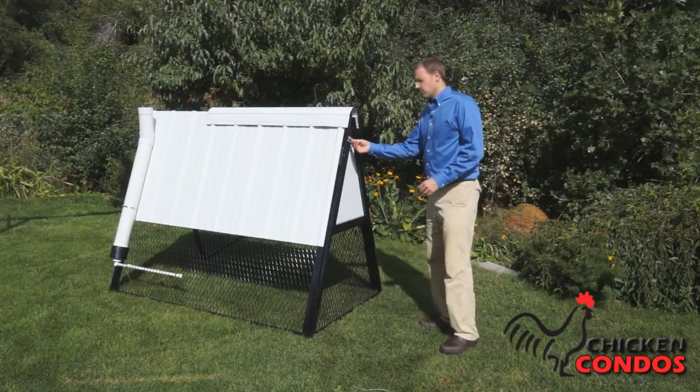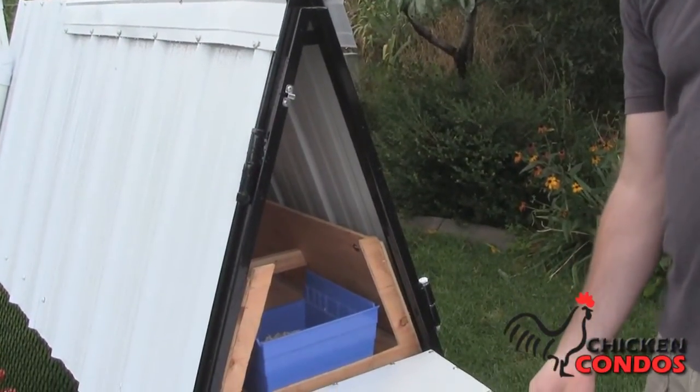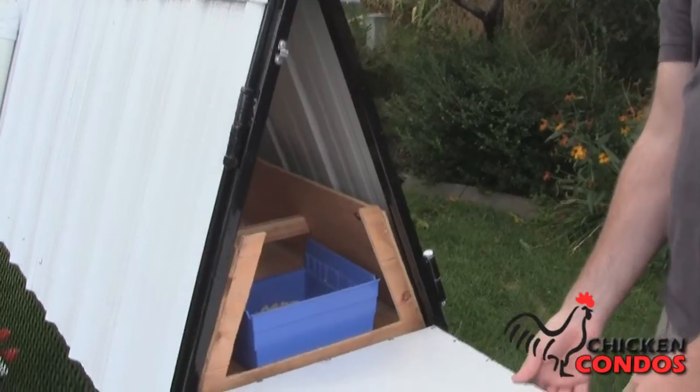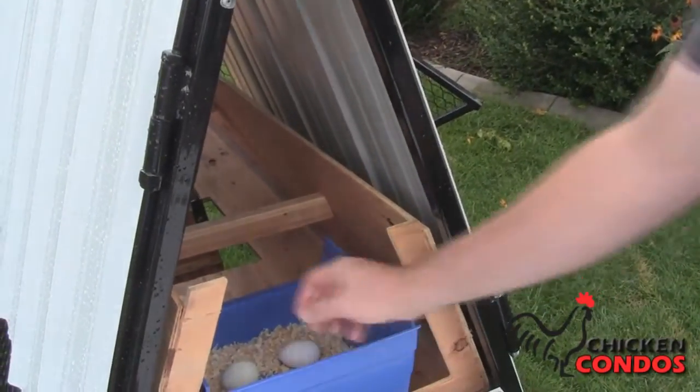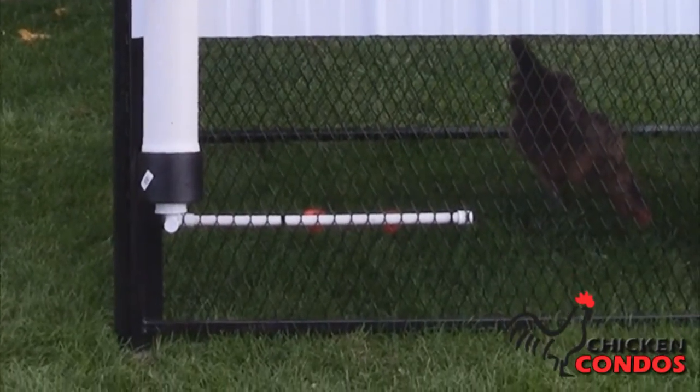Another great feature — there are several — is you can open these doors so that you can easily access the nesting and roosting area. There's also the optional water and food option here to auto feed.